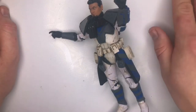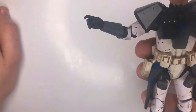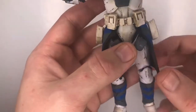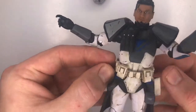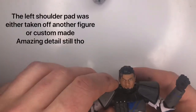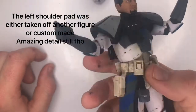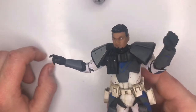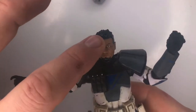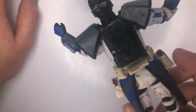These are standard Hasbro blasters — those are not custom or anything. Captain Rex came with two, so you get two blasters. Going over what is custom and what is from the base figure: the helmet and the body of the figure are all custom, including the belt. The shoulder pad I believe is custom painted but may have come from Rex. The face has obviously been painted over, and you can see those little white marks.